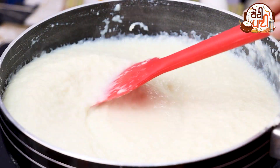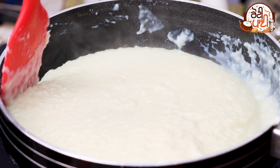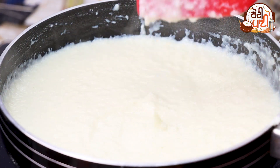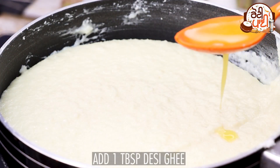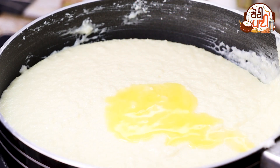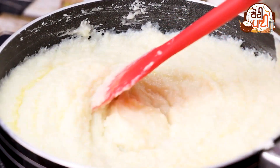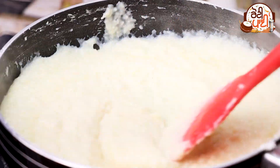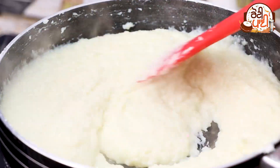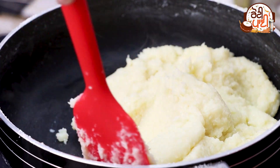We can see that we have a smooth paste. Now we will add some seeds and mix it well. We will keep the flame on medium.